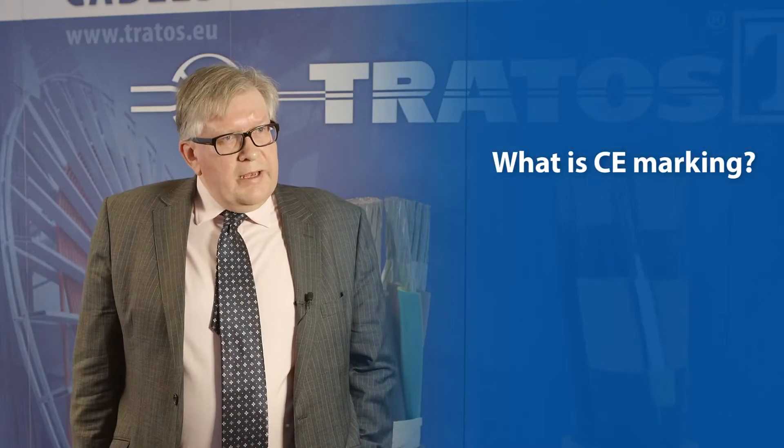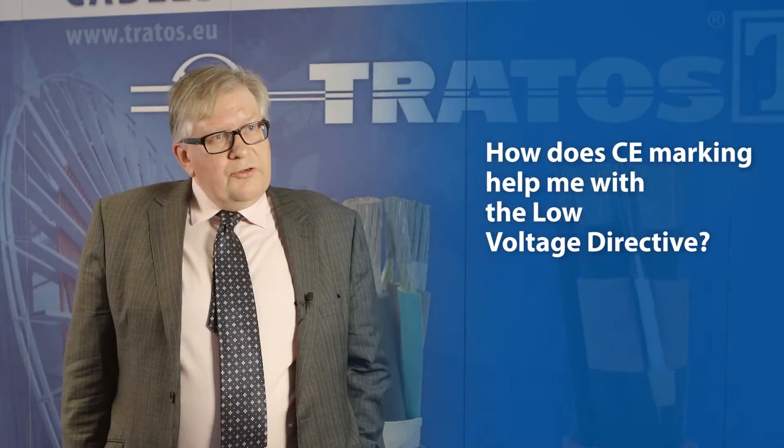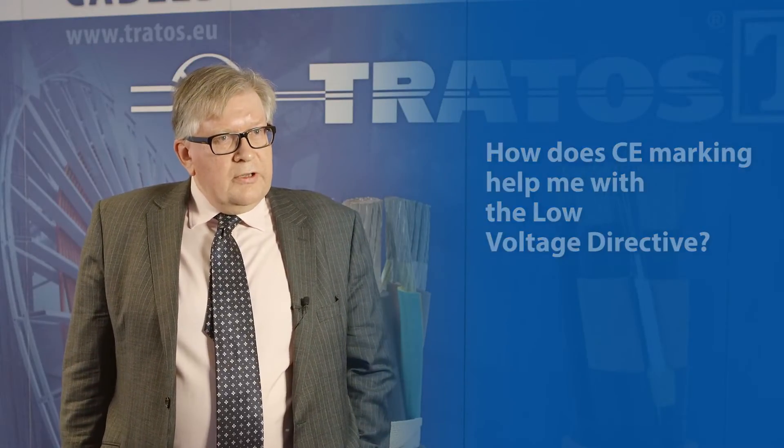CE marking is a pan-European multi-product mark used to demonstrate that a product has complied with the legal requirements — the minimum legal requirements — for sale across Europe. CE marking is a requirement of the Low Voltage Directive, so all electrical products, be it a hairdryer or a drill or a washing machine or a cable, must be CE marked.